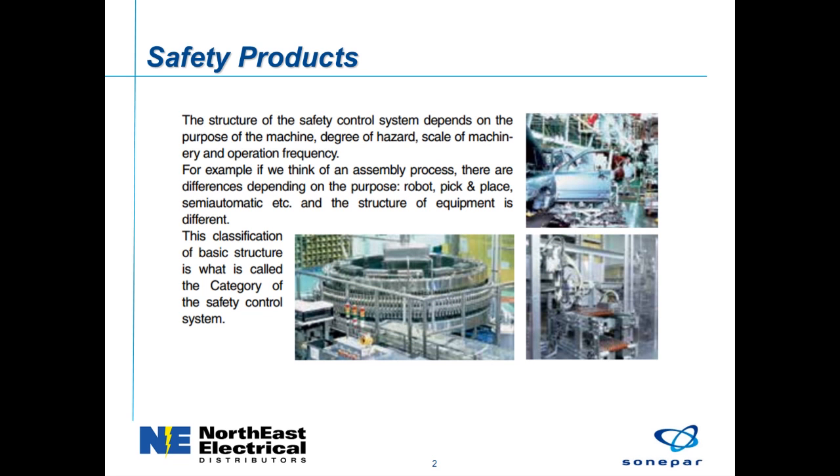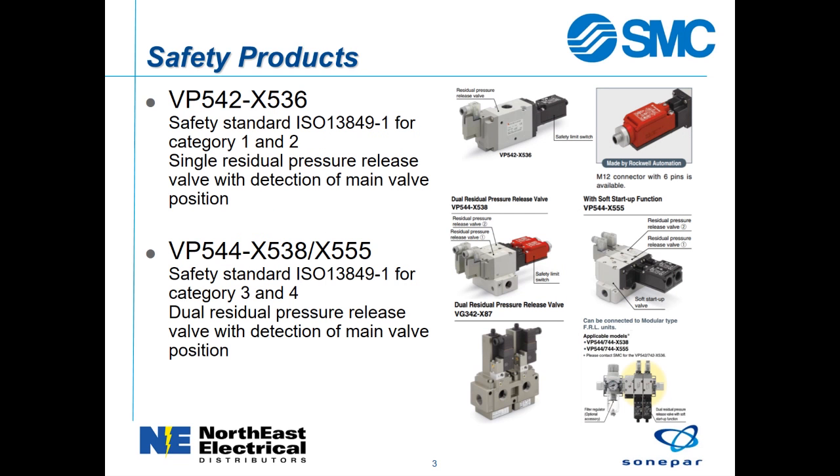Before selecting the safety components, the degree of risk must be determined. The VP and VG series of pressure release valves have safety switches connected to the valve spool to confirm the valve position. The VP series can be combined with the SMC air preparation components to form a complete assembly.